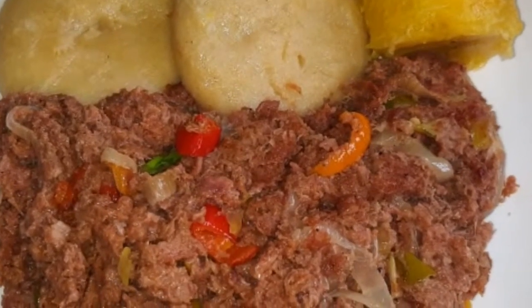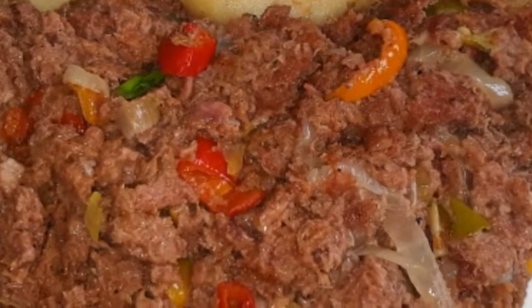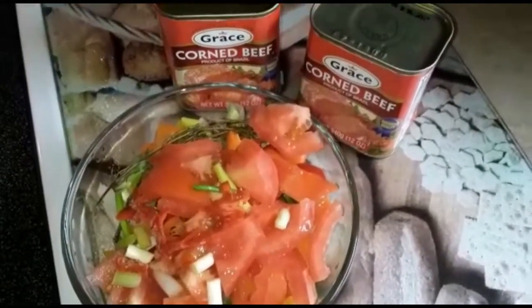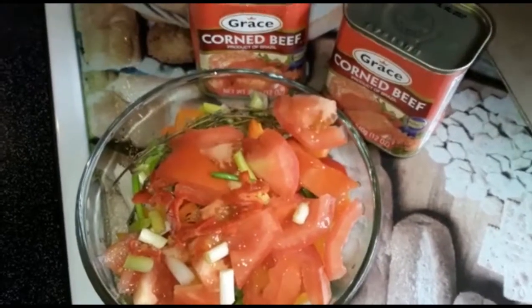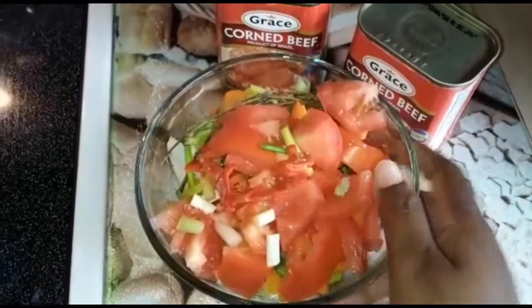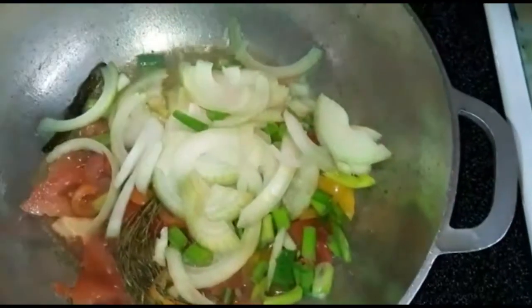Welcome back to my channel everyone. If you're new, go ahead and subscribe. We're gonna make some corned beef right now — see these two corned beefs. We're gonna do it with some nice boiled cornmeal dumplings. So let's get to it. See all of my spices and seasoning right here — everything is going right into the pot.